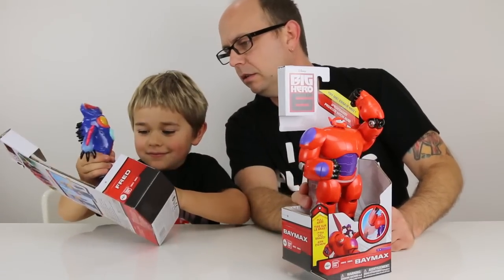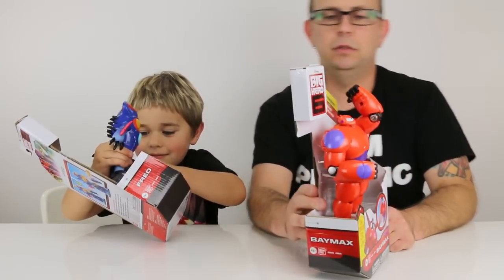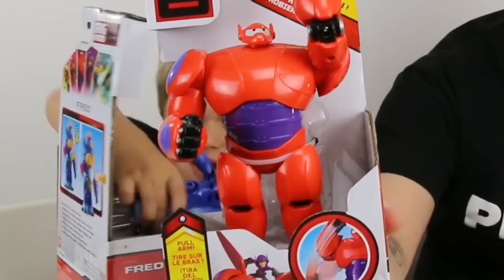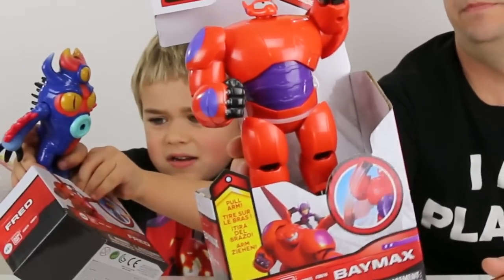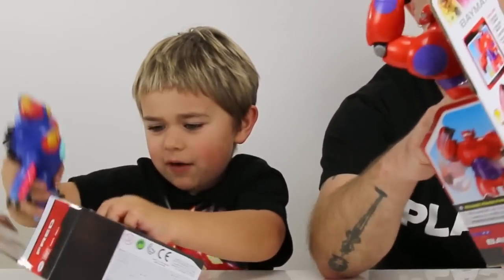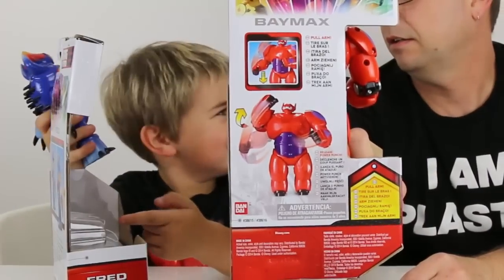What the heck? Did he just come out like that? Yeah, that was easy. Baymax has some kind of arm power thing going on that we'll have to check out once we get them open. Wow, that was easy.